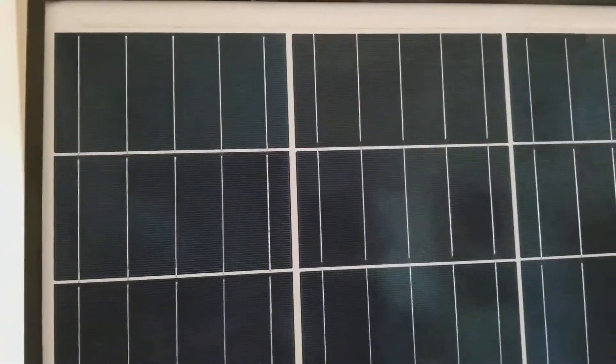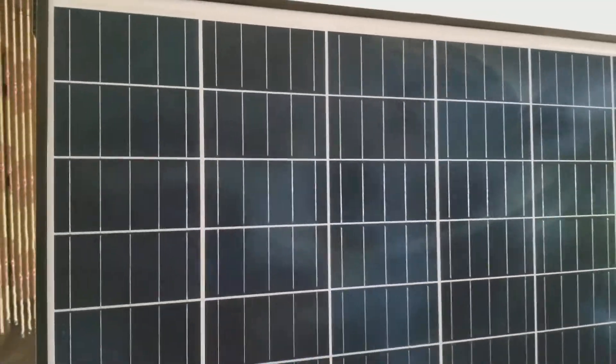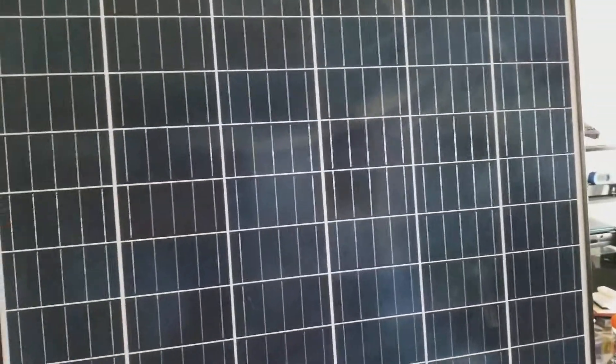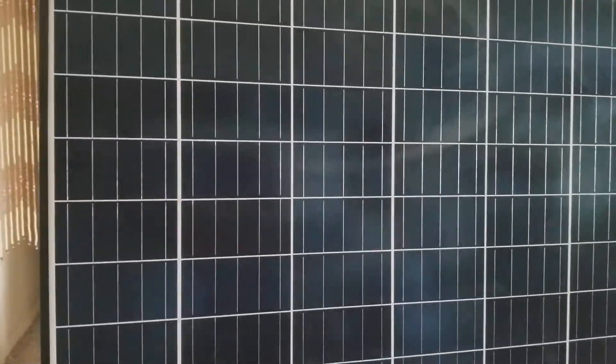If you can see here, they have five bus bars. These are five bus bar modules — one of the latest modules here.